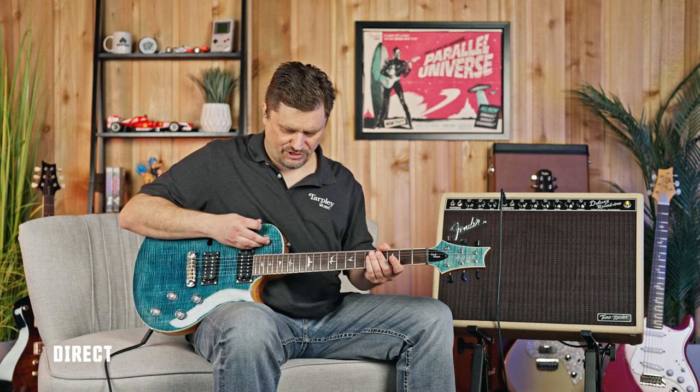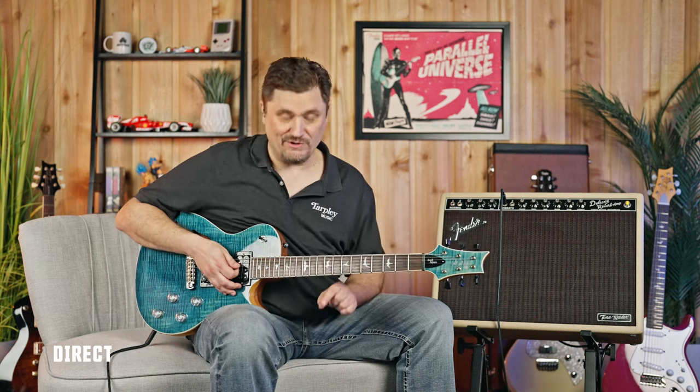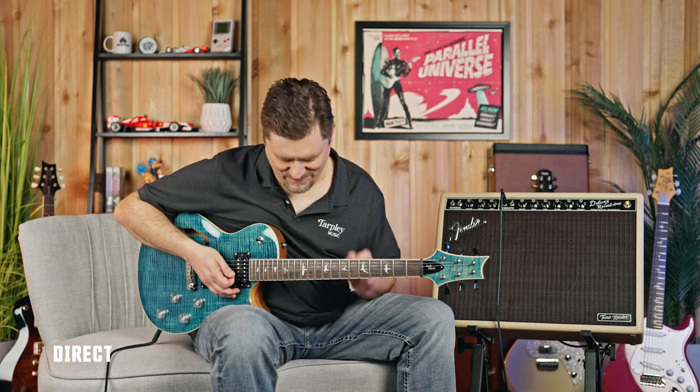Now we're going to go through those same positions through a Strymon Riverside overdrive — a fantastic overdrive pedal. It's a multistage pedal with a lot of different options. I'm just going to play a guitar lick through all three positions with some overdrive so you can hear the tonal differences, because this thing can scream.